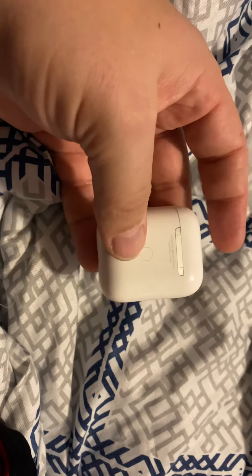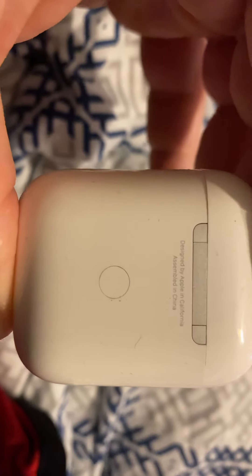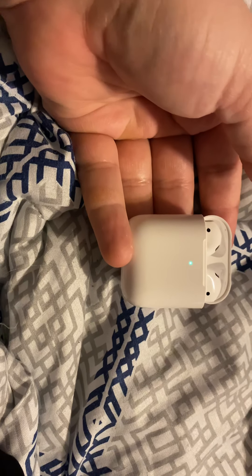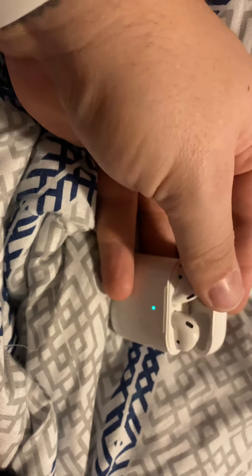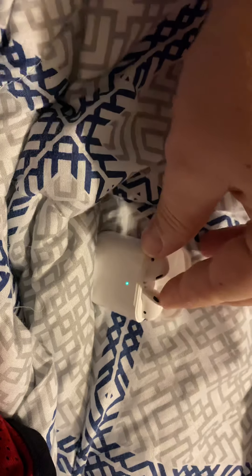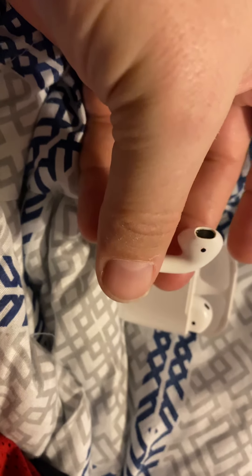You can charge the case — I'm assuming that port is for wireless charging. On the front is an LED light, which I read about; it tells you when you're charged, when you're not charged, when Bluetooth is connecting, that kind of stuff. Really nice snappable closing top, and your magnetic AirPods — right and left. Not much to it.